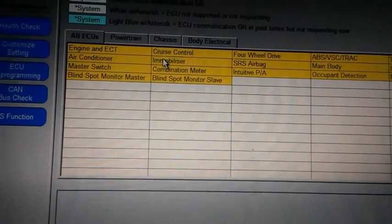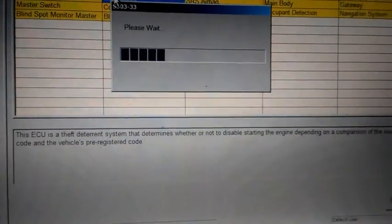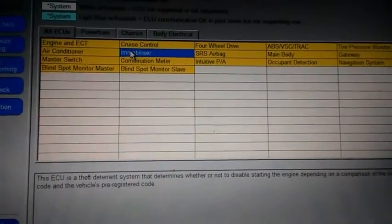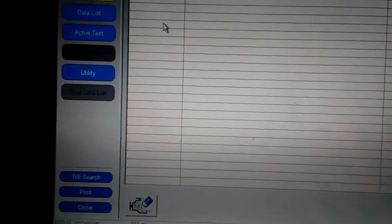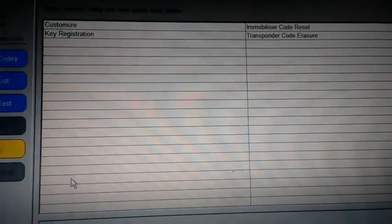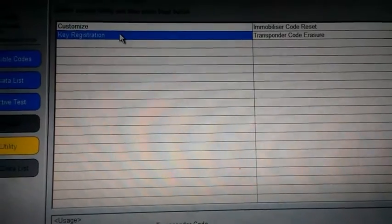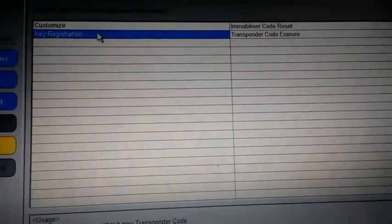When you have this screen loaded up, go to 'Immobilizer.' There's a description in the box below about what each system is. Then we're gonna go to 'Utility.' After that screen loads up, go to 'Utility' right here, and then we're gonna go to 'Key Registration.' This will load a little wizard up and we just follow the prompts.